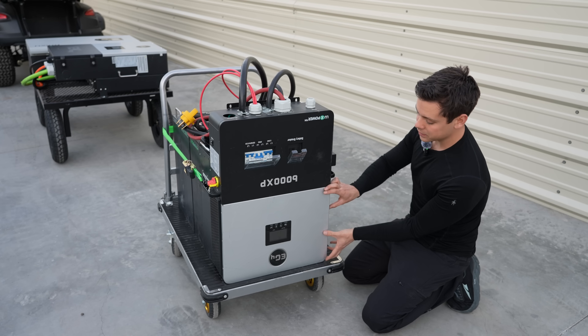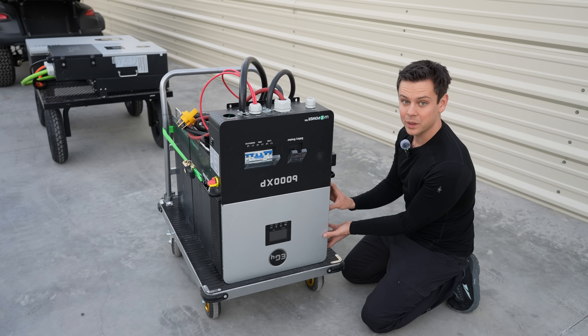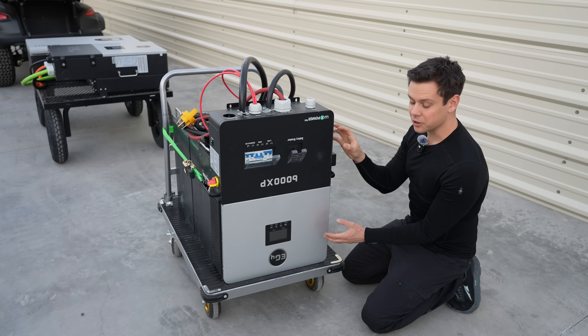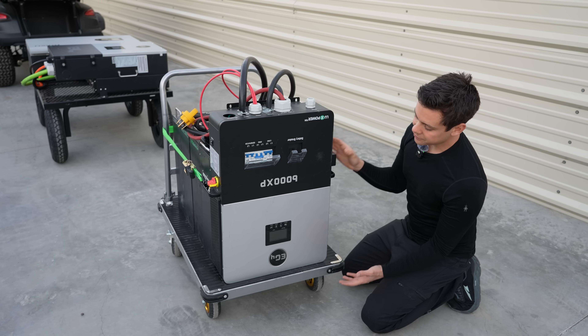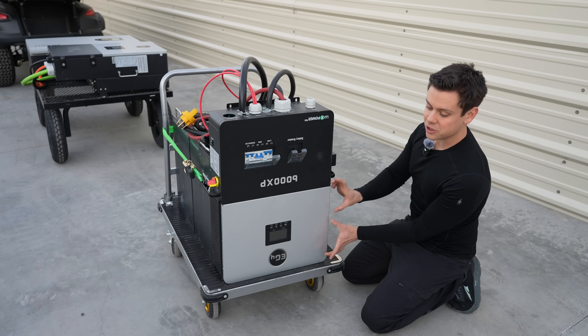I opened up one of these units and you can see there are two air channels, with a steel wall separating the electronics from the terminals below. Nowhere in this cooling system is there convective airflow — it is pumping air out with fans. The performance of this unit is not dependent on its position. The reason the manual says to mount it right side up is because you can't flip the screen upside down — so when writing a manual you tell people to mount it right side up, but functionally this will not change anything.